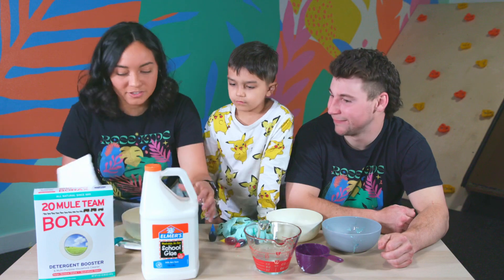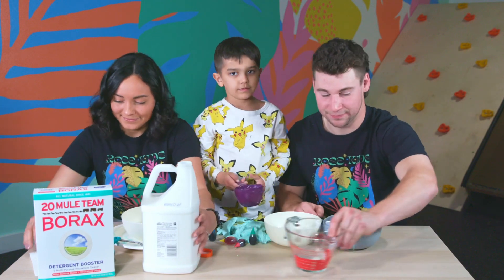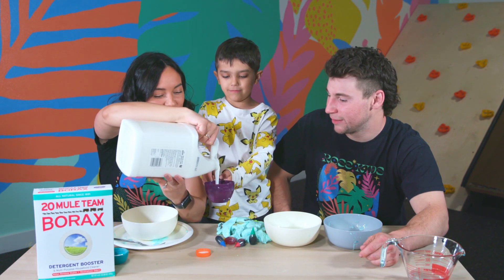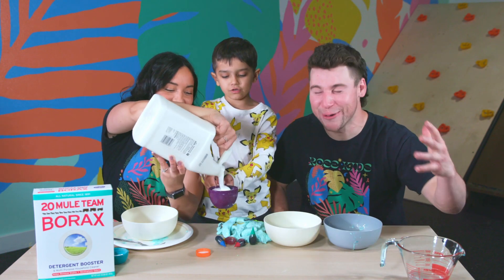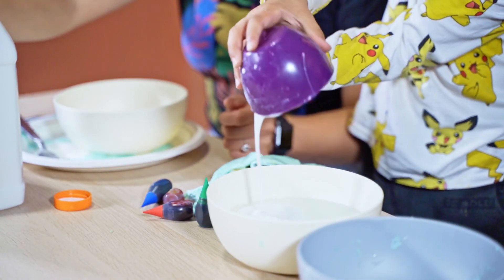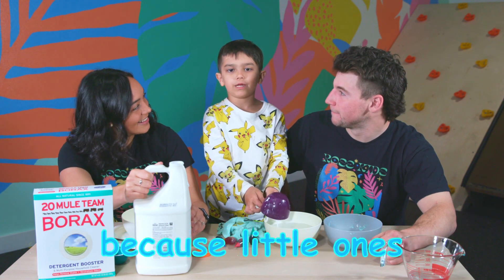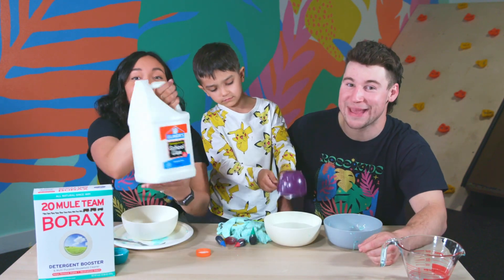Then we're going to need two cups of glue. The Elmer's glue is going in here — two full cups. We got a big thing of glue, guys. Look at that. Flip it over. One more cup. We want the big ones — the more the merrier. We got all this at Target too.